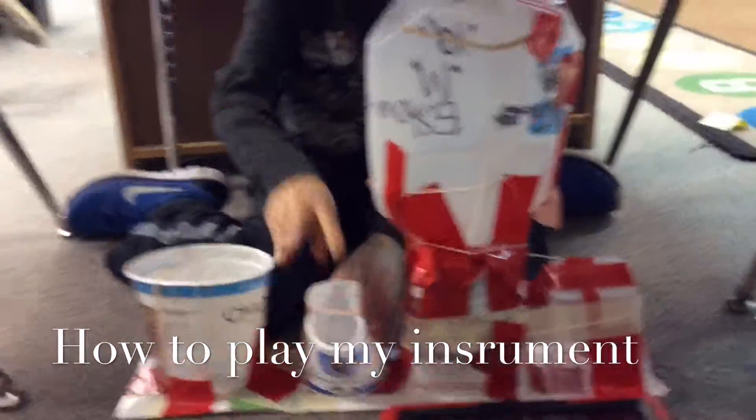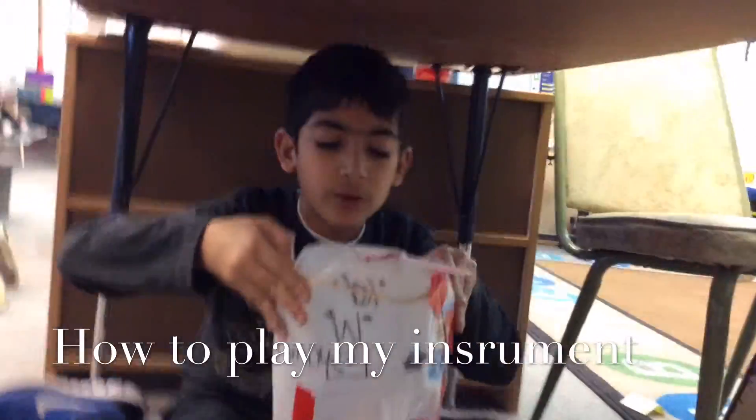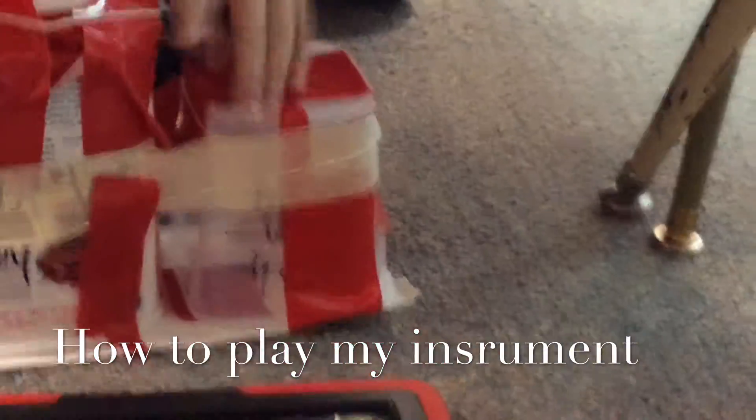Drag the guitar, and then the guitar. Drop the top string, go to the tube, and get the bongo.